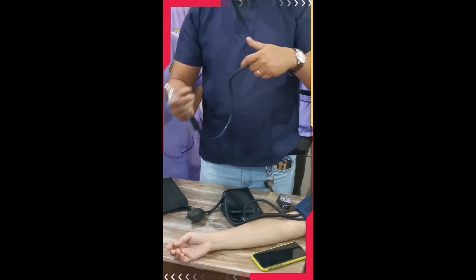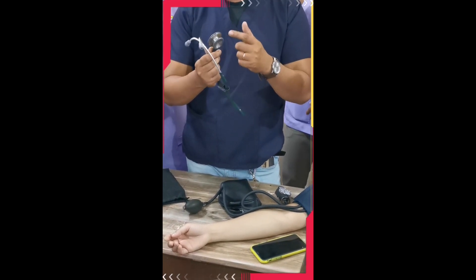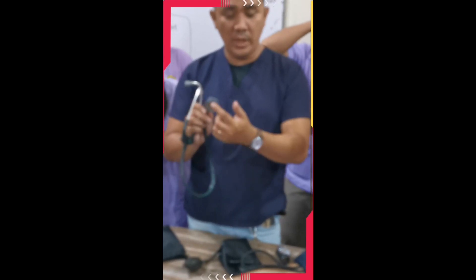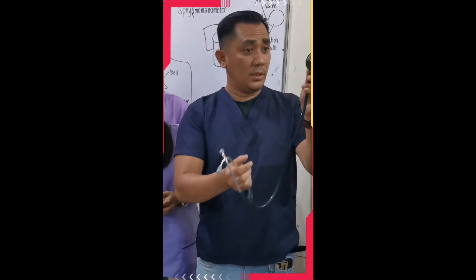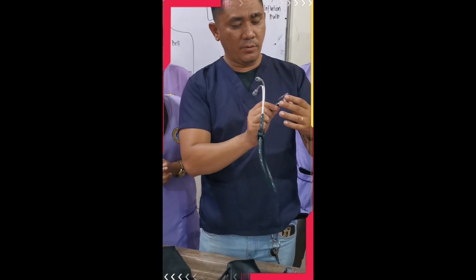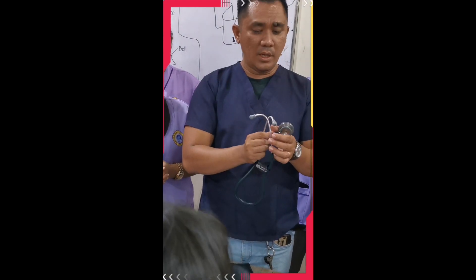When listening to sounds, there are two ways: using the diaphragm or the bell. The bell is commonly used to listen to the rhythm of the heart and for infant heartbeats. Most nurses, doctors, and caregivers use the diaphragm side for listening to blood pressure. You can tell which side is active by checking the hole on the bell — if the hole is closed, you are listening through the diaphragm. If the hole is open, you are using the bell and will not hear the blood pressure sounds properly.